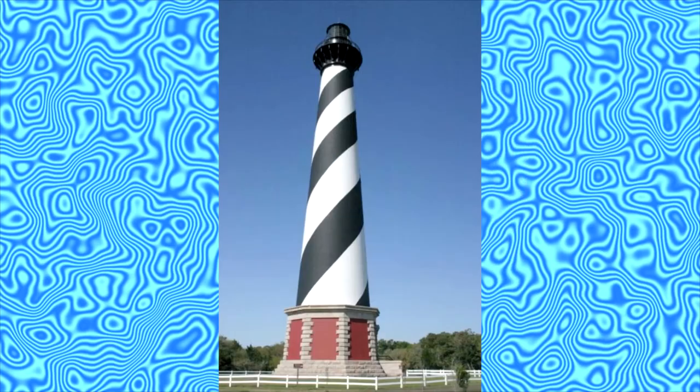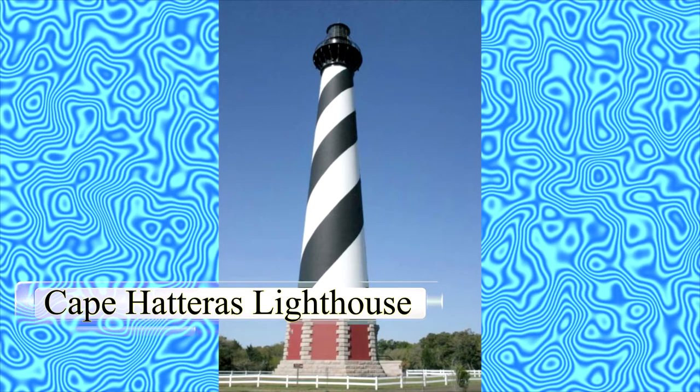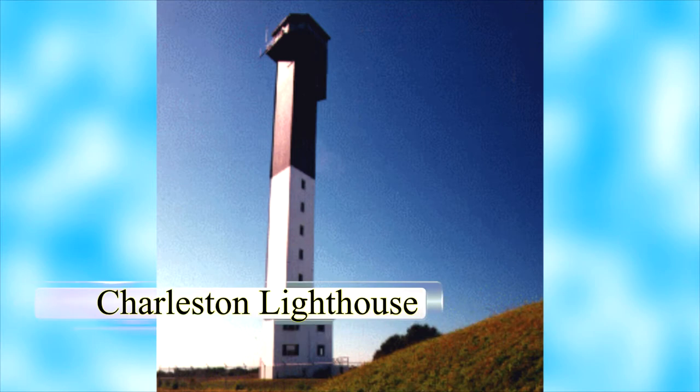The tallest masonry US lighthouse is the Cape Hatteras Lighthouse on North Carolina's Outer Banks. It was recently measured at 207.5 feet from the bottom of the foundation, about 10 feet underground, to the top of the spire. The newest US lighthouse is the Charleston Lighthouse on Sullivan's Island, South Carolina, completed in 1962.